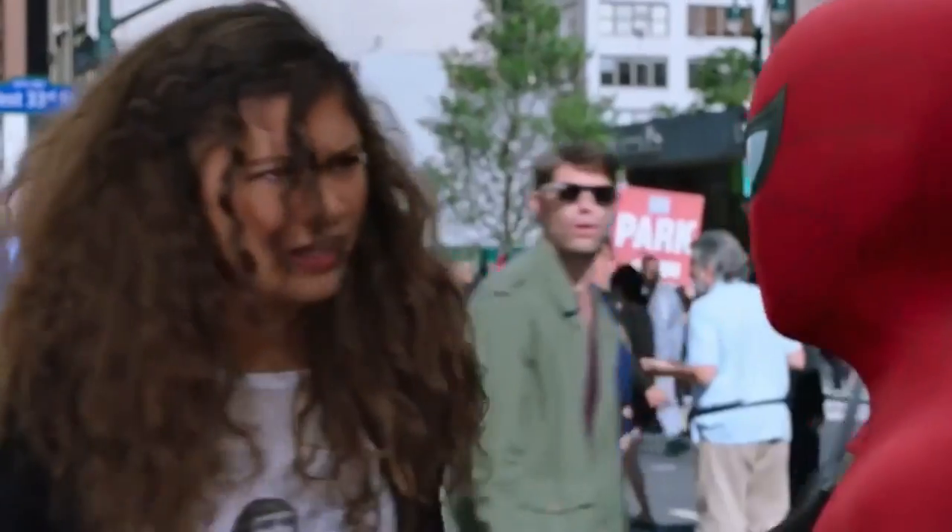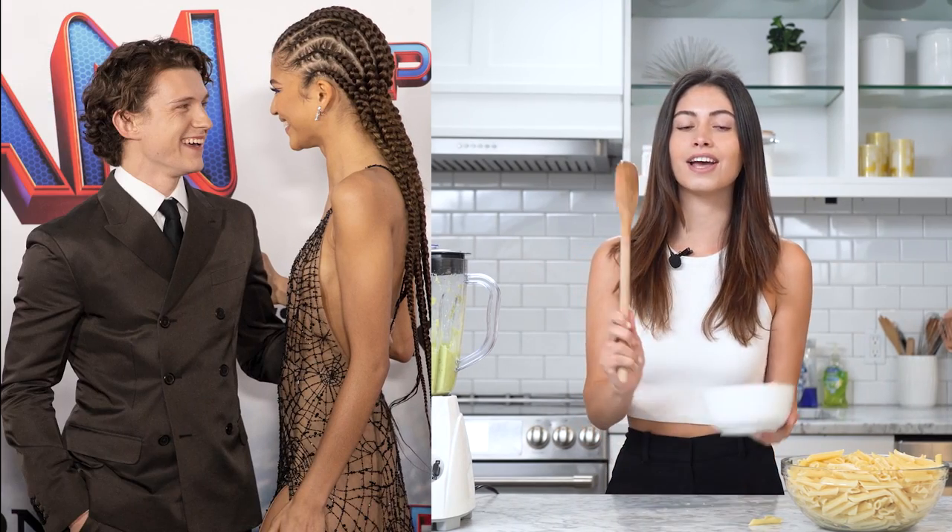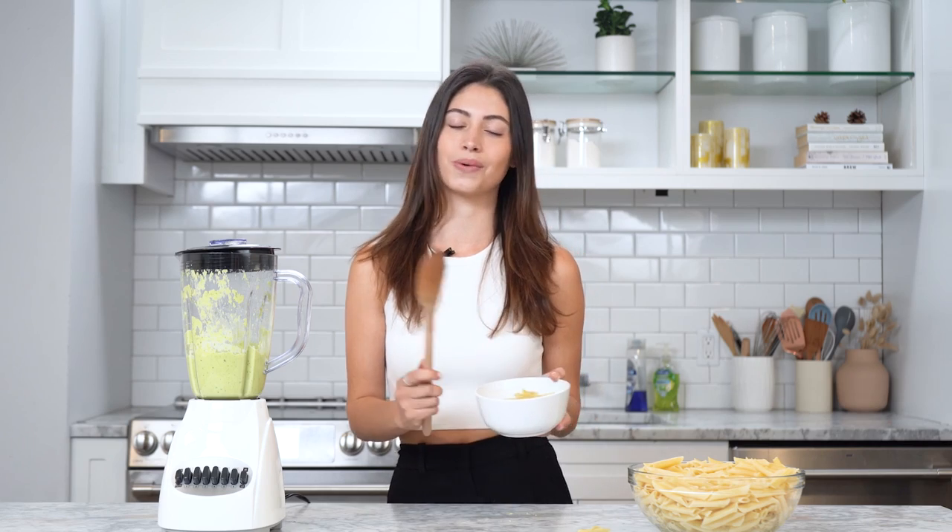Zendaya had an interview with Good Morning America and talked about how on her first date ever, she went to go see Spider-Man. After seeing the movie she immediately became obsessed, and now she's starred in Spider-Man as MJ and is even dating Spider-Man in real life — Tom Holland — and they are literally couple goals. I just feel bad for the original date because he really can't compete with Tom Holland.